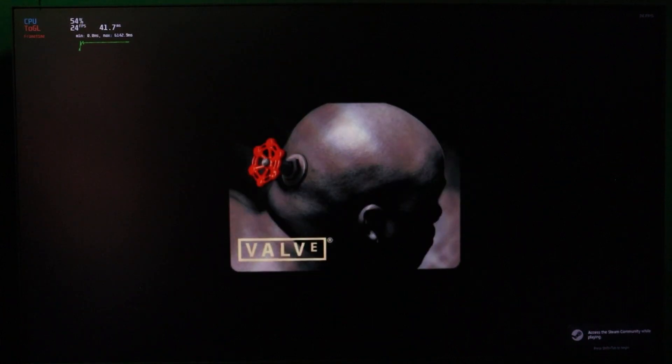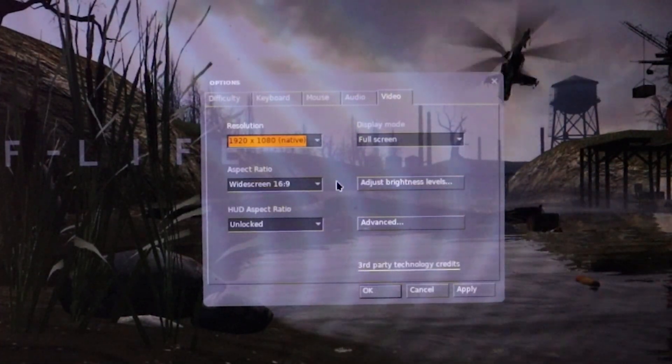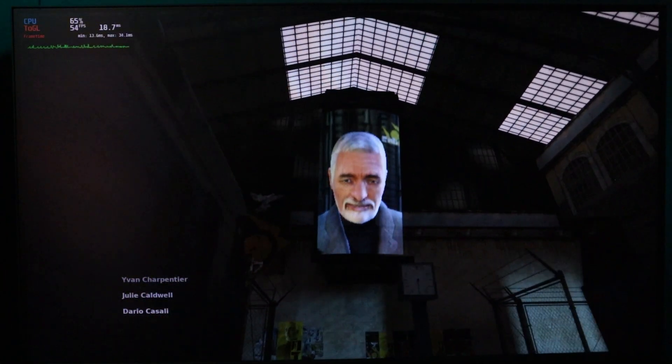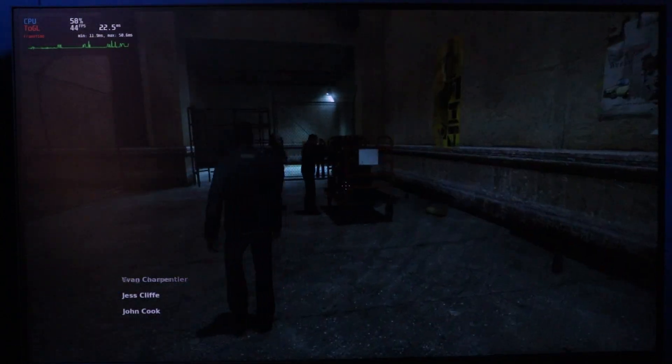Half-Life 2 started out beautifully and only had one hitch loading the start menu. I had this game set to native 1080p and was hitting anywhere from 30 all the way up to 60 frames per second. It was honestly pretty inconsistent, but inconsistency aside, I would still call this very, very playable.